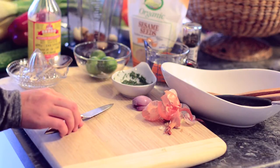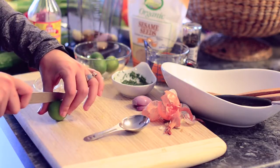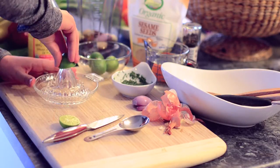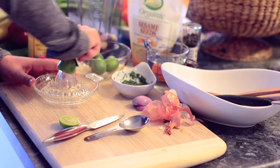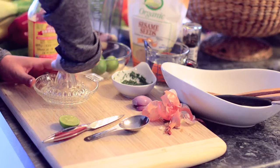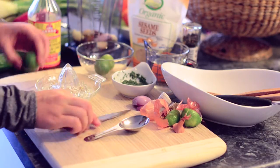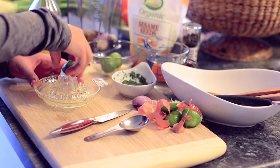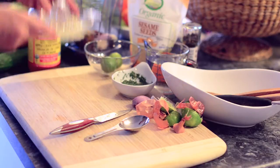Now on to the limes — you can use lemons if you want. It's probably going to be about two tablespoons worth of lime juice going into this dressing, so we'll squeeze those and add that to the Vitamix as well.